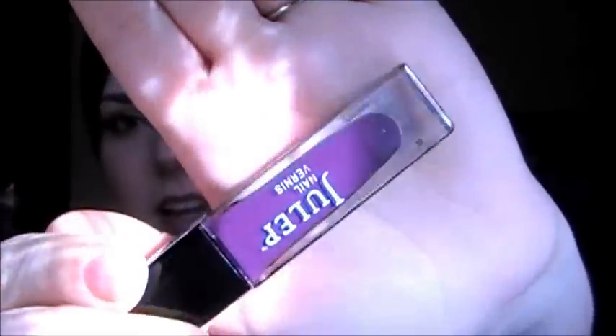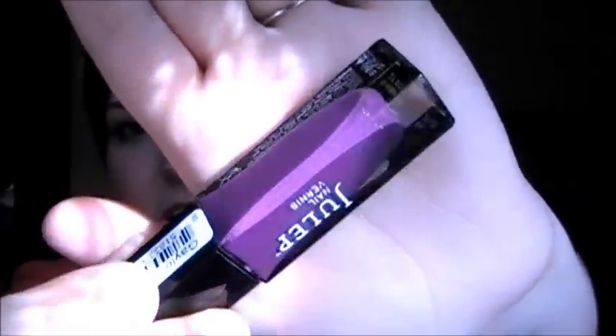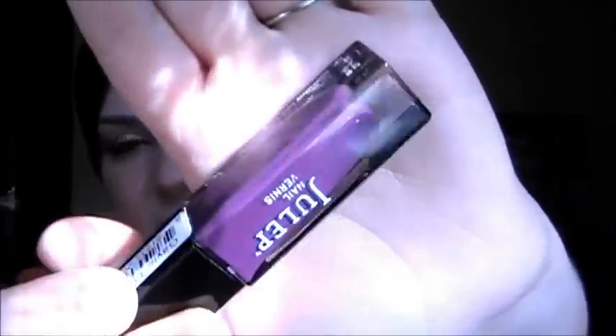Another promotion with the January box — if you're a Julep Maven, I urge you to go check the website under your account. There was a place on the left-hand side that asked me if I wanted to get a free upgrade for my January box, and I could pick one out of three polishes. This was my bonus polish — it's called Gale. It is a darker, purple-y, kind of eggplant color. That'll be really fun to use too.